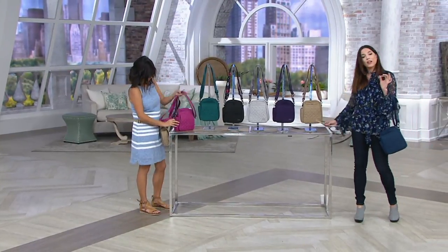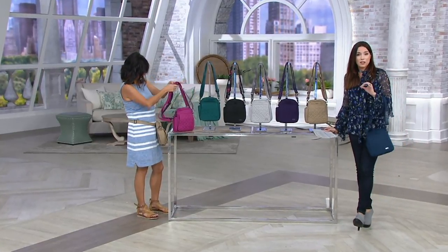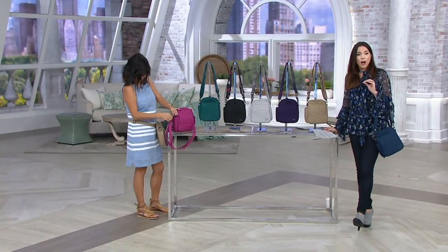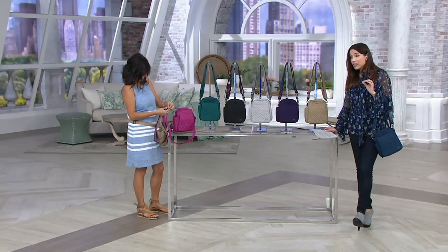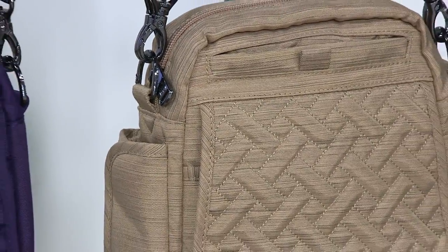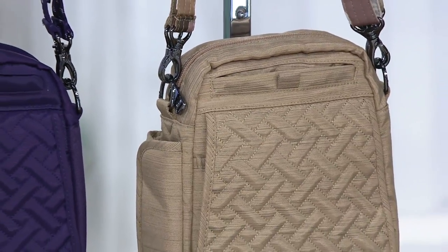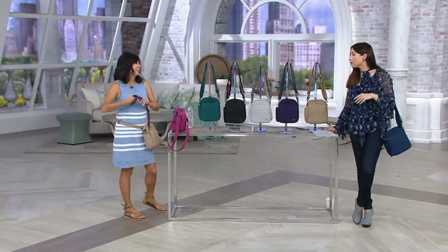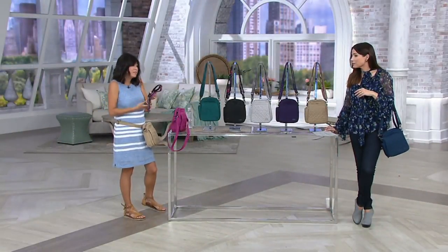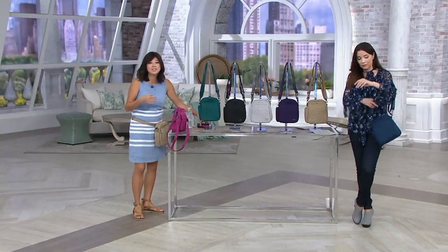Here's the thing I want you to know about this bag: Amy debuted this in October, and since then over 100,000 have been ordered. Women are freaking out over how much they love this bag. I've got friends who have this in multiple colors because it's an easy go-to. There's a time and place where you just need that smaller crossbody, and this is it.